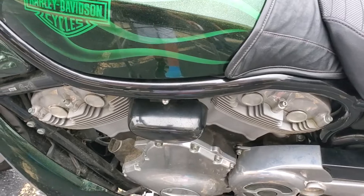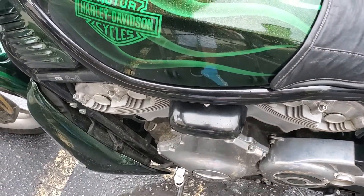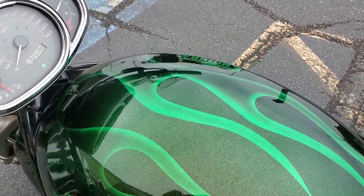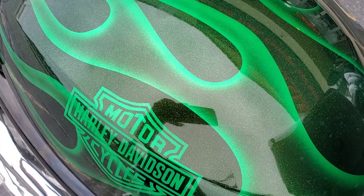One more time — come in to Flip My Cycle and receive hundreds off of this beautiful 2006 Harley Davidson Street Rod. This weekend only.